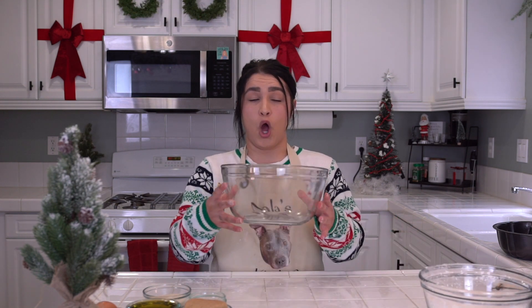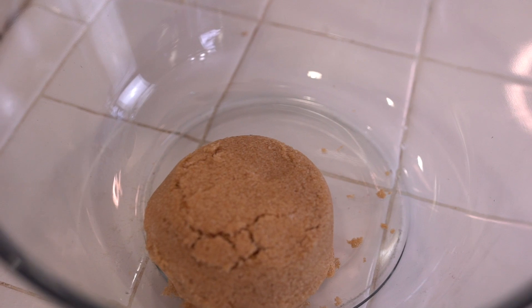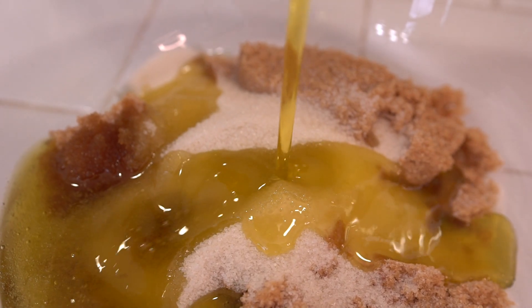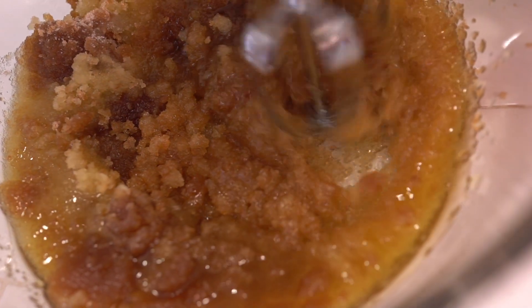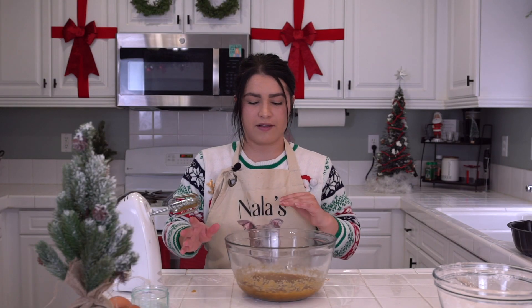Grab a large mixing bowl and we're going to beat together our sugars and our oil. Go ahead and dump in one cup packed brown sugar. Next, we are going to add in half a cup of granulated sugar. After you've got your sugars in the bowl, go ahead and grab one cup of olive oil. Now that we have our sugars and oil in the mixing bowl, go ahead and beat them together until well combined.